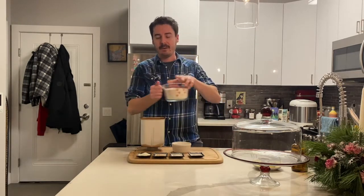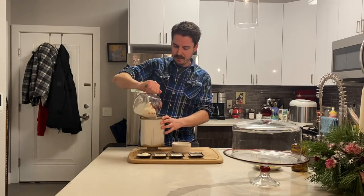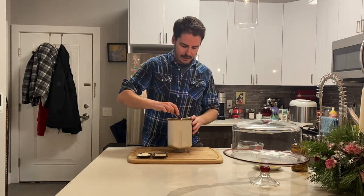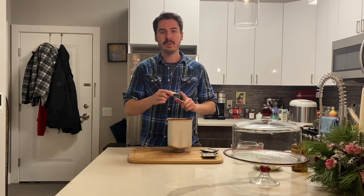Next I'm going to add my flour — that is three and a half cups or 475 grams if you're measuring with a scale. On top of that, on one side of the bowl, I'm going to put my salt — that is one and a half teaspoons of salt — two teaspoons of yeast, and three tablespoons of powdered nonfat milk.